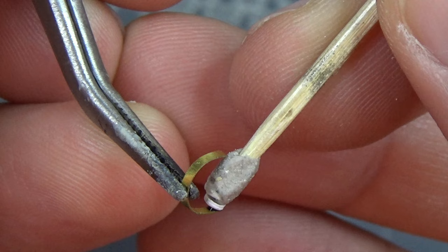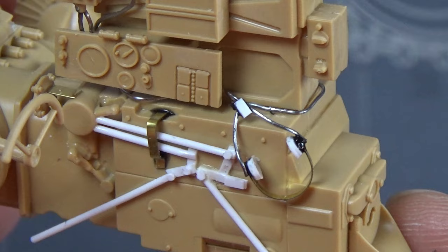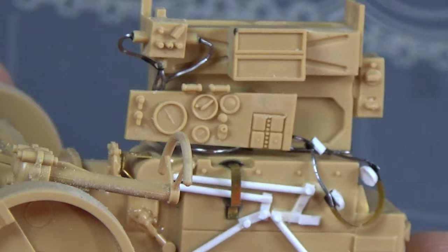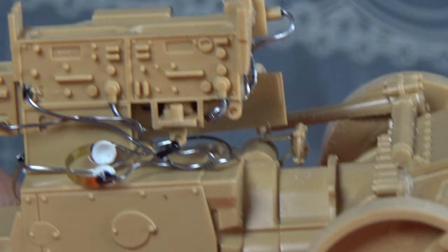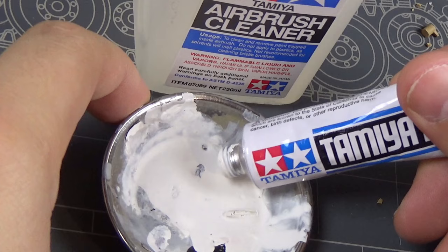I didn't have a crew kit like I did on the Panther, so I had to scratch build my own headphones to tie into the radio. I thought these turned out really nice — I just used some brass and a punch-and-die tool to make the ears, then lead wire to make everything else, and scrap styrene to tie it all together. You can see them here as they're all tied into that radio.